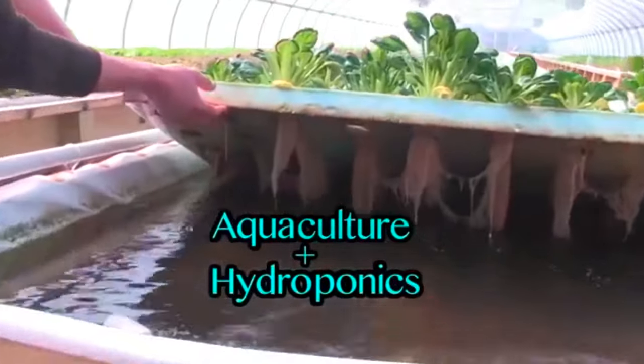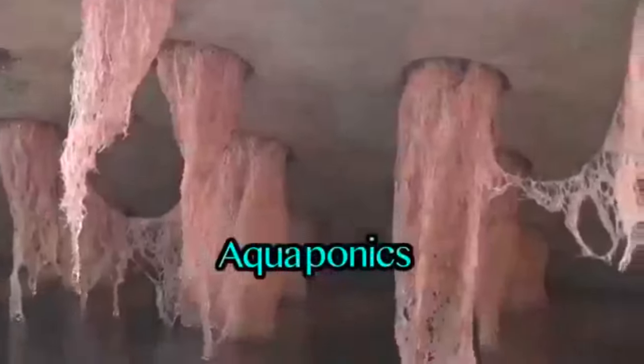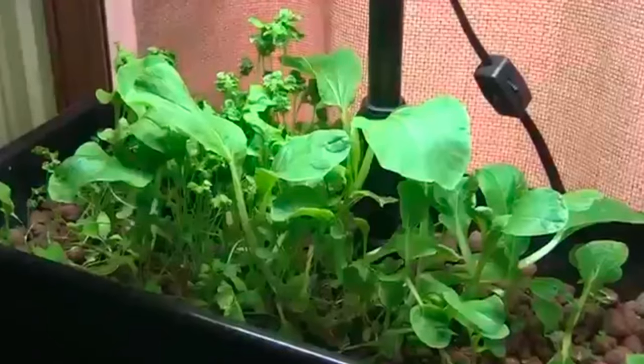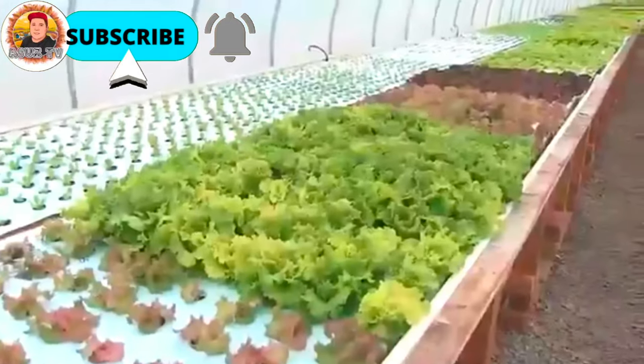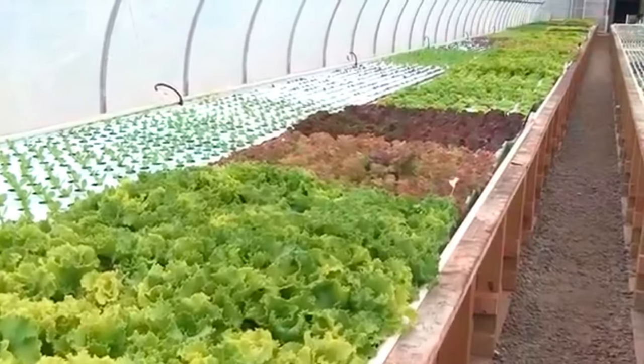Aquaponics is a combination of aquaculture and hydroponics — that is, a combination of fish farming and farming without soil. You can do it on a tiny scale, growing lettuce on top of a fish tank, or a large scale in a state-of-the-art greenhouse. Basically, it uses fish waste to fertilize plants.